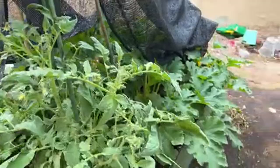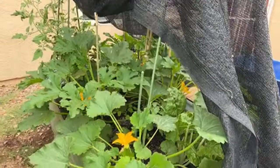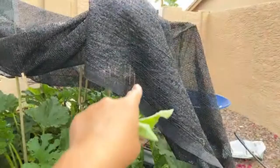Here is raised bed number five, the last one. It has beautiful zucchini growing. I might hand-pollinate this one. The challenge is I need some cover, but I also want bees to pollinate them — if I cover too much, the bees can't find the flowers.